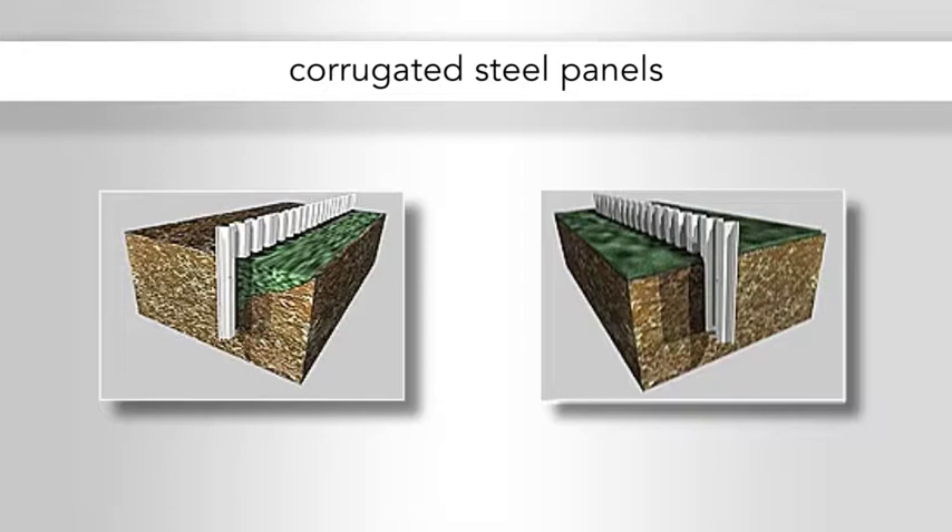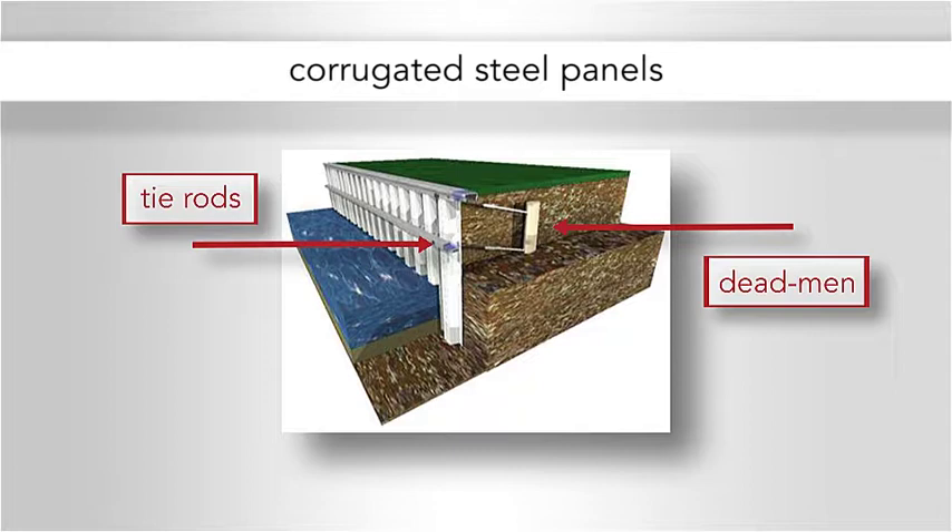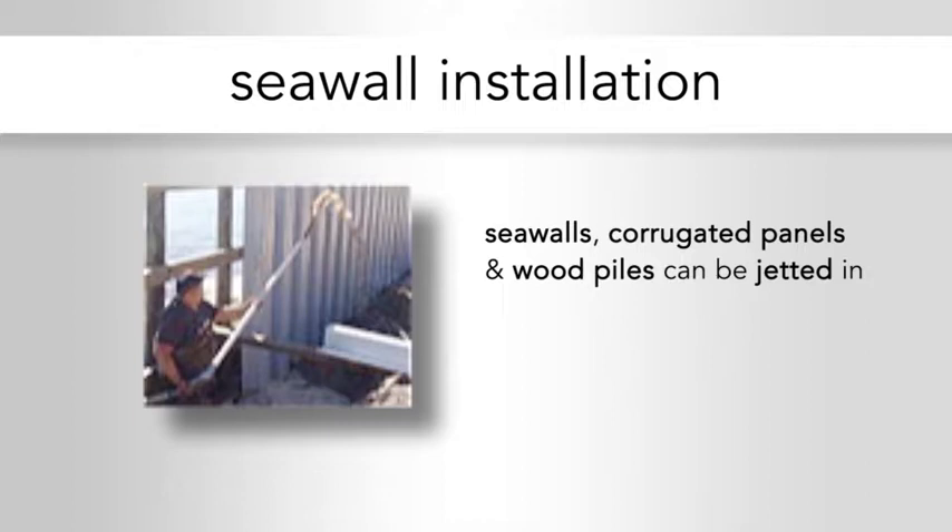This is how corrugated steel panels are installed. They usually pound it into the ground or into the edge of the landmass. When they reach a certain resistance, they figure that's enough, and then they finish it off. Here's a cross-section of a corrugated steel panel, galvanized, and you can see where they've installed a dead man and connected it to a tie rod, both high and low, at various intervals. Ten feet is not an unusual distance between them.